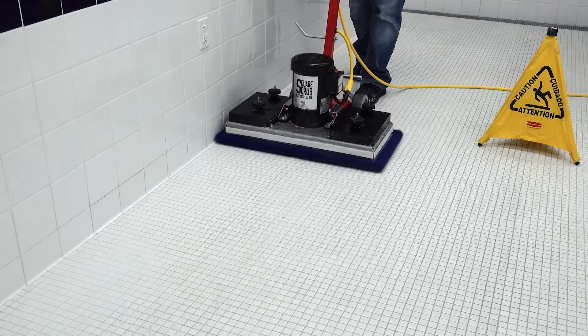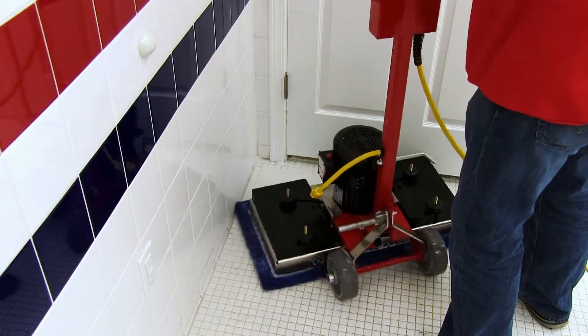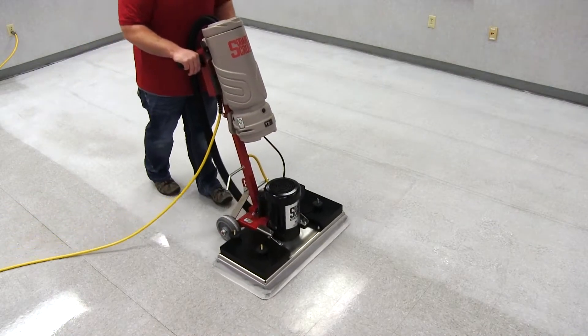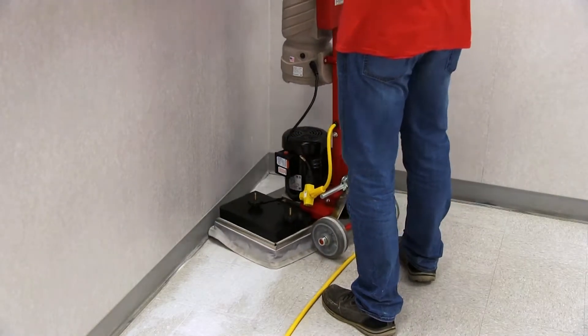The EBG-28 pivot has a 40% larger base than the EBG-20C and can cover about 4,200 square feet per hour. Like the EBG-20C pivot, the EBG-28 features a smooth 3,450 RPM motor and a 50 foot power cord.